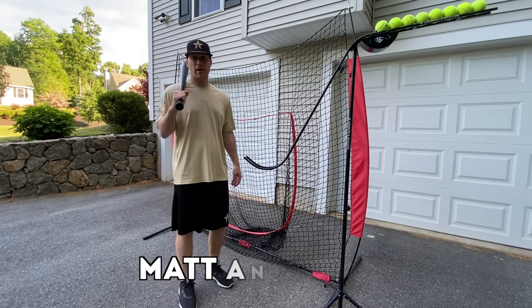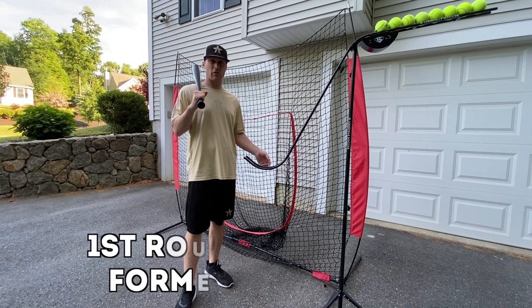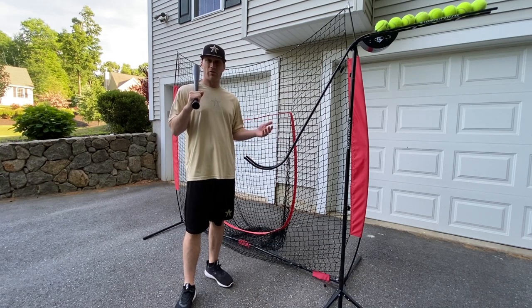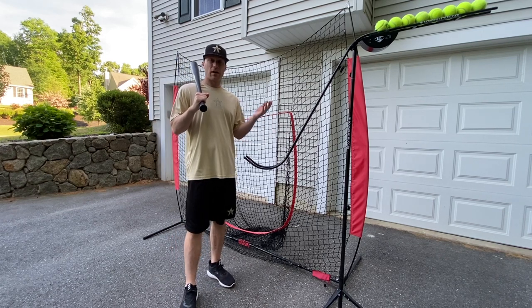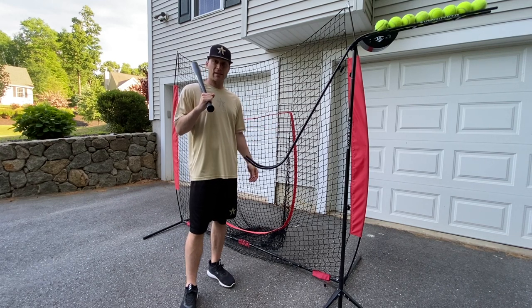Hey, what's going on guys? How we doing? Matt Antonelli here. So over the last three months, I've gotten asked tons of questions about how players can get better at home, away from the field, maybe they don't have anyone to work out with. And I've put up a bunch of videos showing both myself and my five-year-old son doing a bunch of different drills over that time.